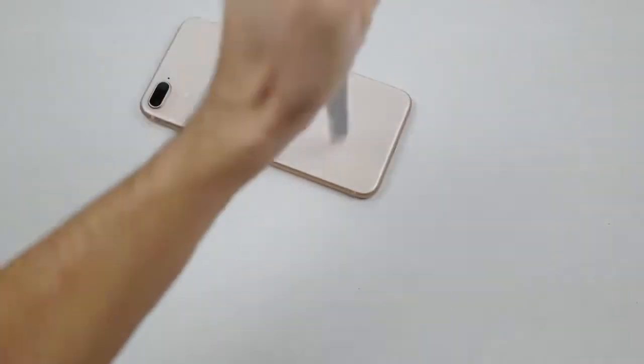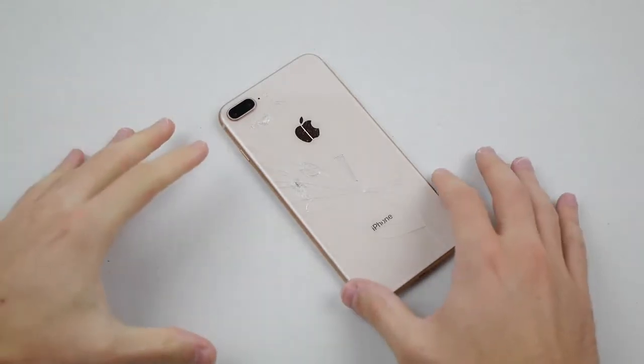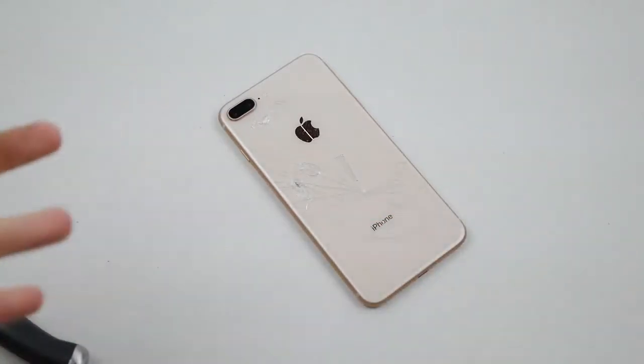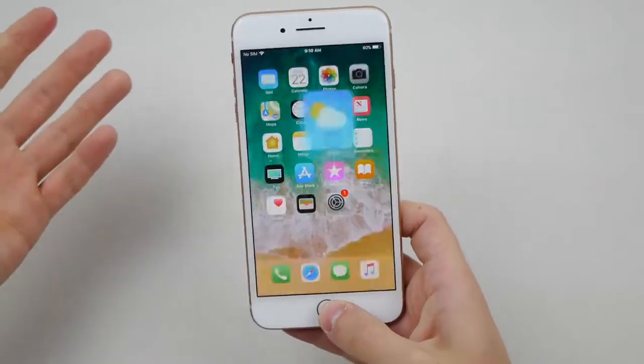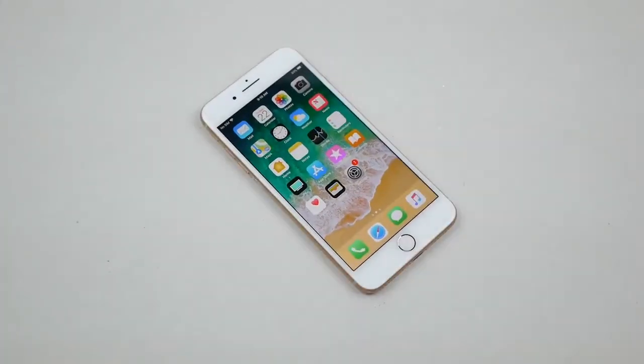I have to say though, it seems like I'm taking a few more harder stabs for it to crack than the Note — that required a little bit less strength with the knife. Regardless, the front didn't shatter, which is good. So let's move on to the hammer.